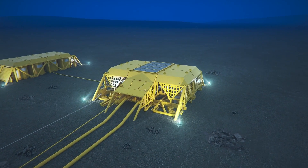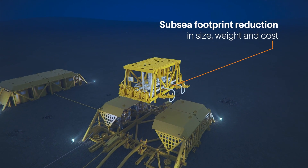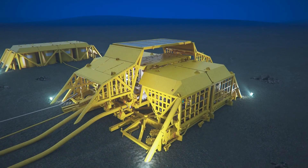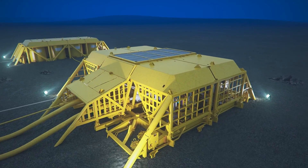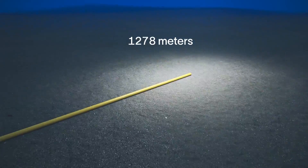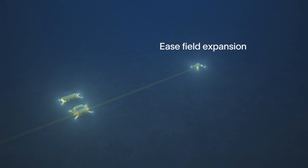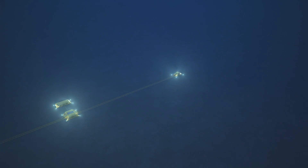SeaPower's SeaRay Autonomous Offshore Power System is the base platform for this project, in which we will integrate with OneSubSea and SubSea7 an electric actuation system. We'll demonstrate that hardware in the ocean off the Oregon coast in the United States for 18 months. This will help prove that we can reduce cost, complexity, and carbon intensity of offshore operations for OneSubSea and SubSea7's customers.